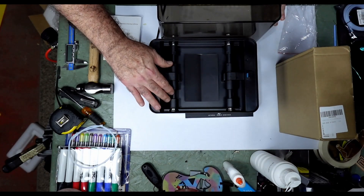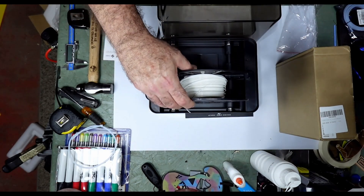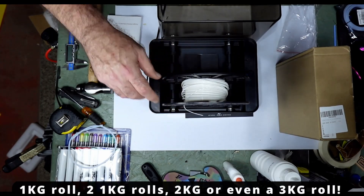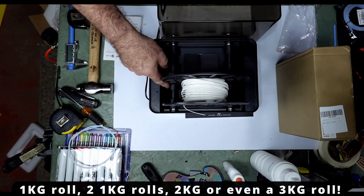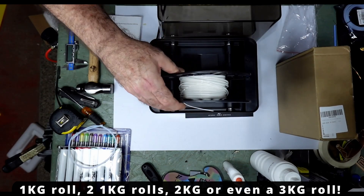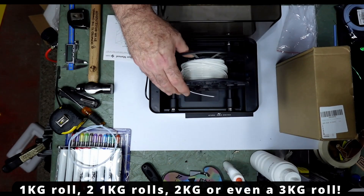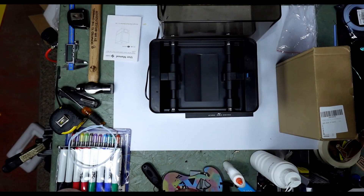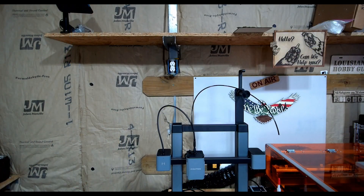It's got nice rollers inside and you can see you can put one roll of filament in there. This looks like it's going to work well with cardboard rolls as well, shouldn't be a problem at all. You can put one kilogram roll like this, or you can put a big two-kilogram roll on there. Let's switch over to the other camera and take a look at the setup.